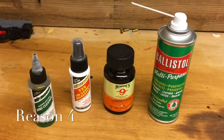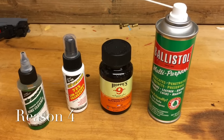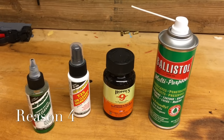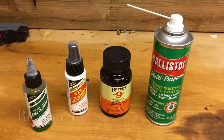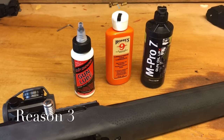Reason number four: you may have a dirty gun. There are lots of cleaning fluids out there and disassembly videos that show you how to clean your gun, so you definitely want to check that.